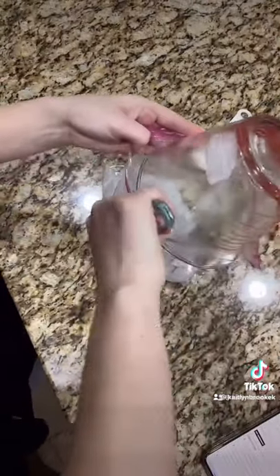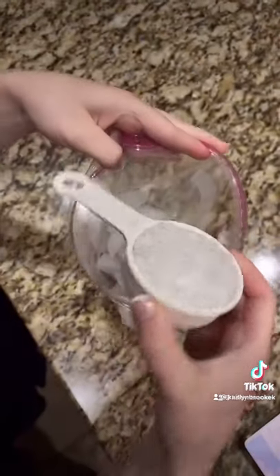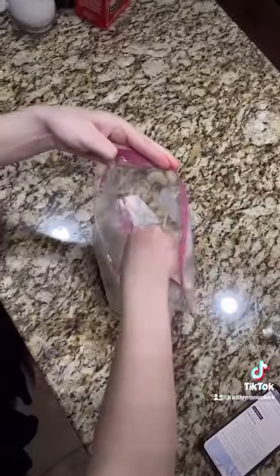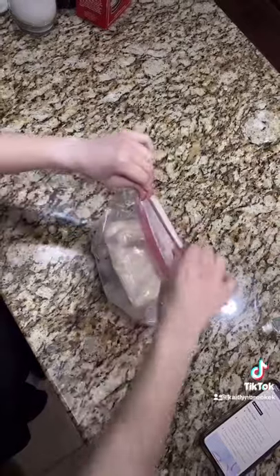Ice cream has a lower freezing point than water because of the additional fats and sugars, so we need a temperature lower than 32 degrees to freeze the ice cream. By adding salt to our ice, we lower the freezing point of the ice, and therefore the melting point, and this causes the water and ice mixture to get colder than 32 degrees in order to freeze the ice cream.